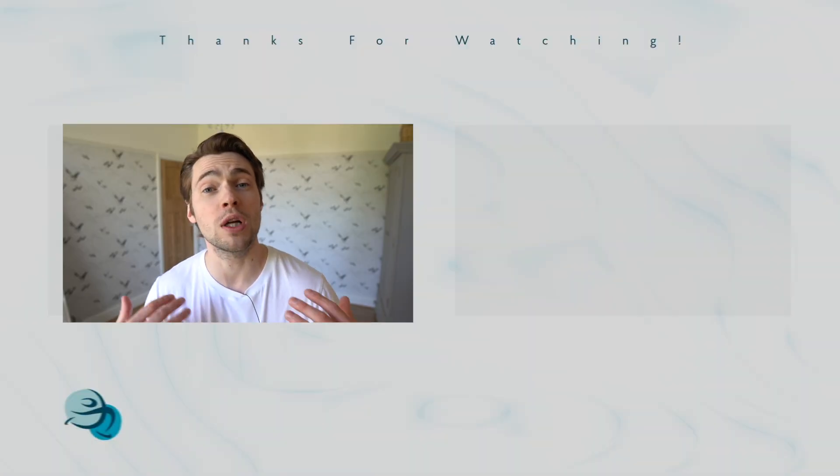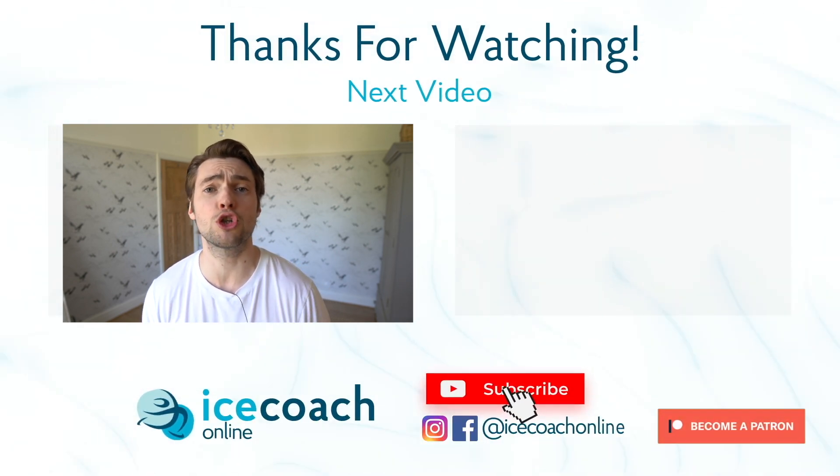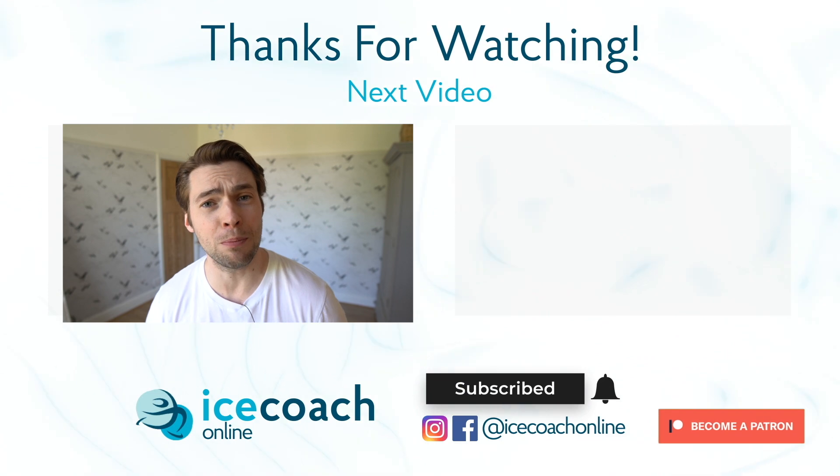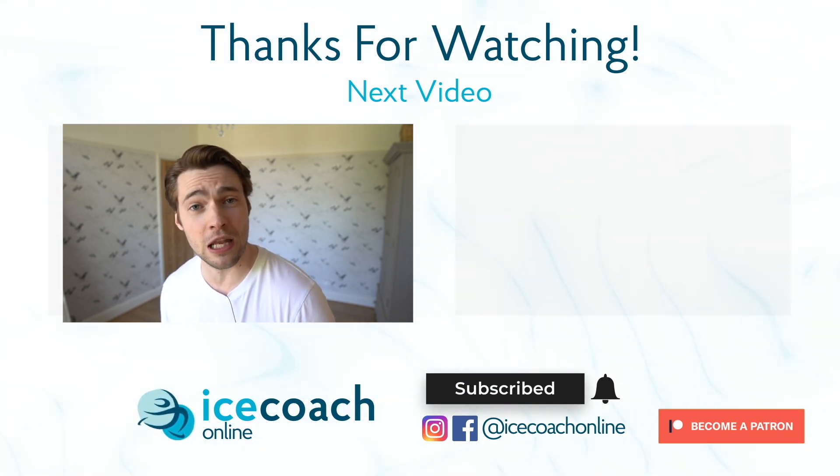If you enjoyed this video give it a thumbs up and subscribe to the channel. Let me know in the comments if you want to see more videos explaining different turns. For more help with your skating and more tutorial videos check out the Patreon page to take your skating to the next level.